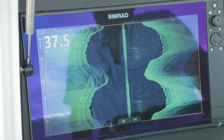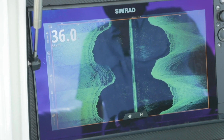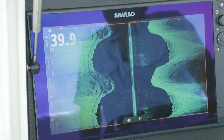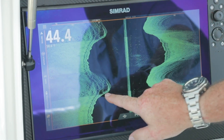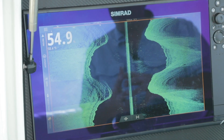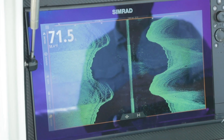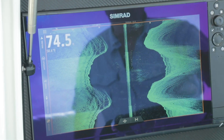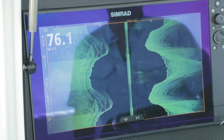Side scan is kind of hard to understand, so I like to describe it like a father and son standing in the sun, casting shadows. Dad casts a nice long shadow where his son casts a short shadow. So we can look at our structures and check by the shadow behind them to see if it's an object sticking up tall off the bottom or just a little pebble or small rock. From those shadows, we can tell how tall that object is off the ocean floor.